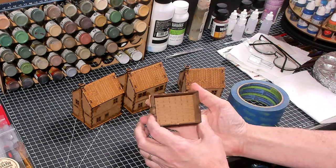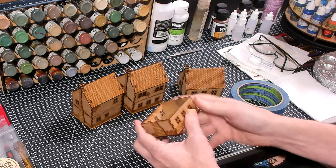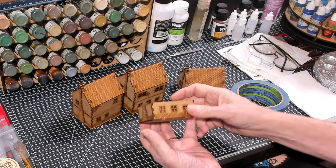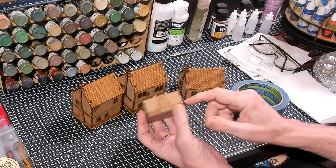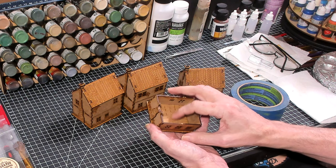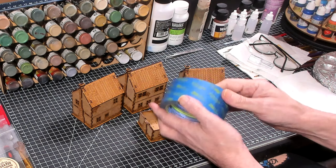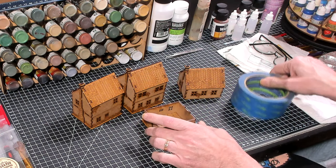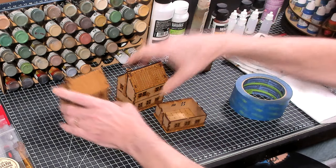Hello again everybody, this is Mr. Everything and I'm coming back at you with another wargaming and miniature video. In this video I'm going to take these Dark Ops buildings and we're going to paint them. We're going to paint the wood flooring with some washes.